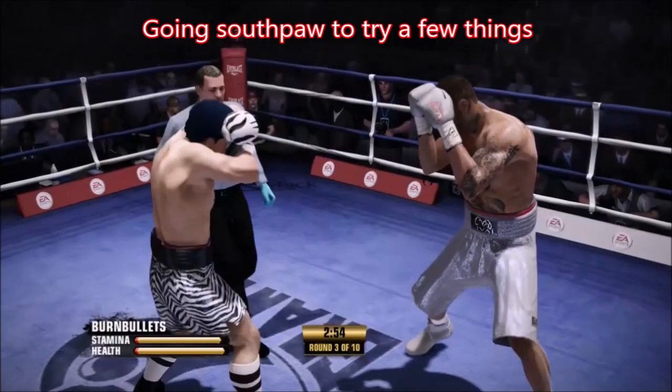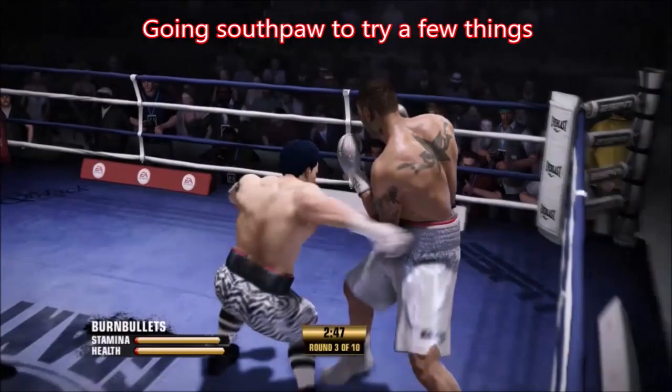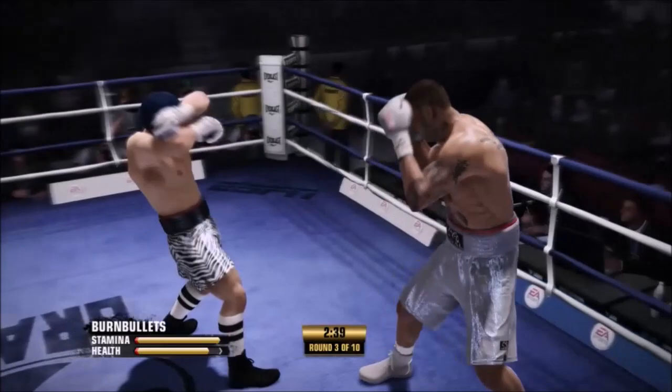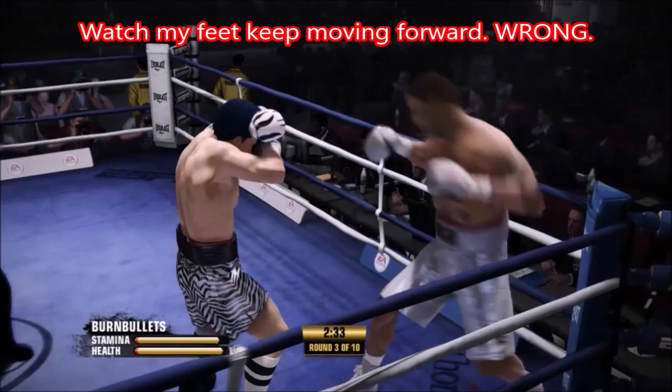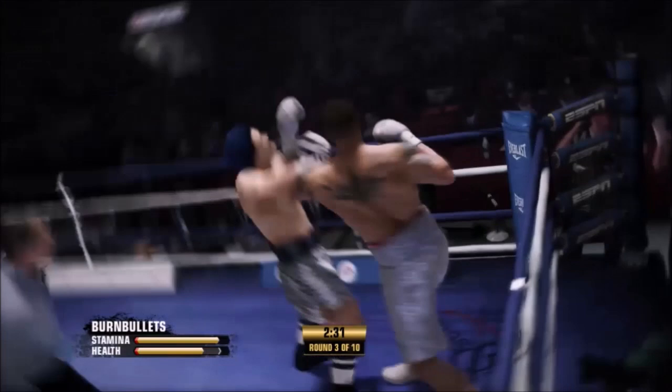I go southpaw here, just want to try a few things, messing around. I'm starting to use my right hand still a lot. Now look — I'm walking. I didn't keep my stick still and I walked with my feet, and that's why I got hit with that back-step straight. I think I've been hit twice. Watch the damage — bottom left of the yellow bar — watch the stamina that drains from that one punch.